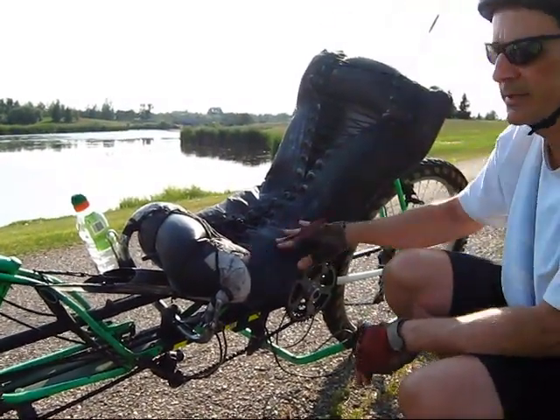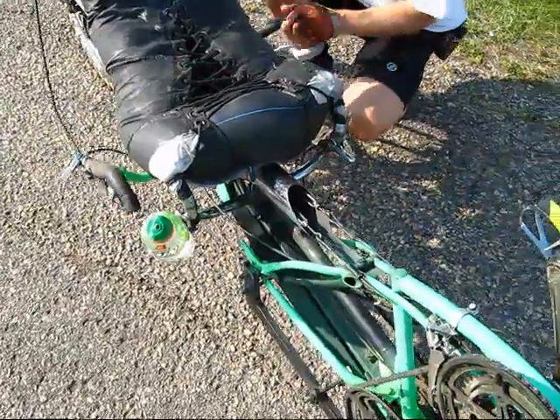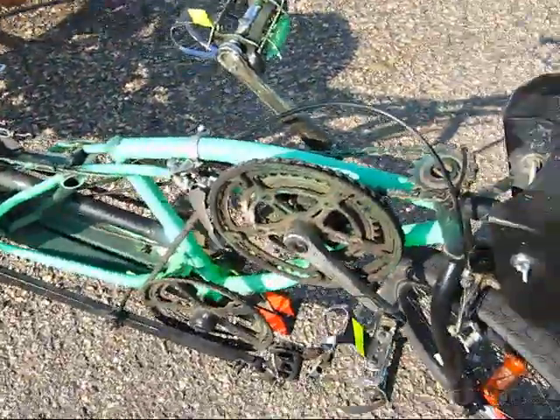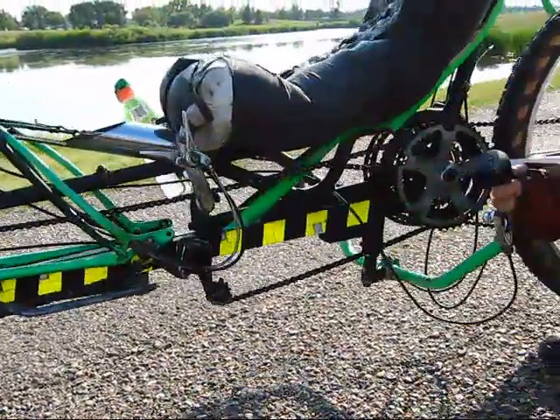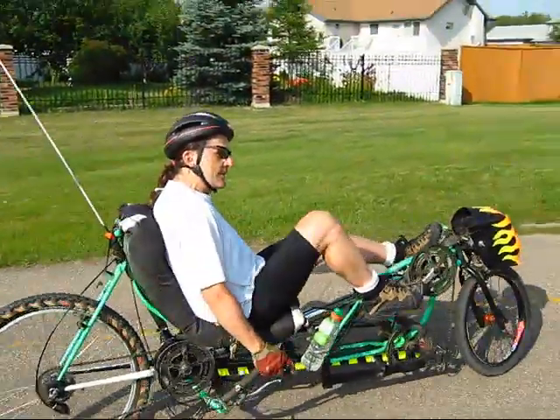And if you end up in the lake, you float — so it's just another handlebar mounted upside down. Anyway, I will keep going here.